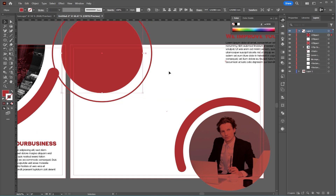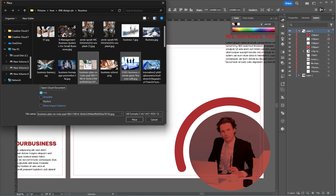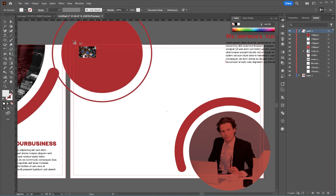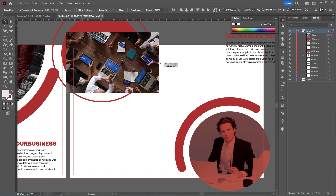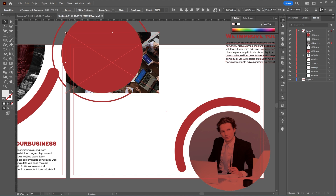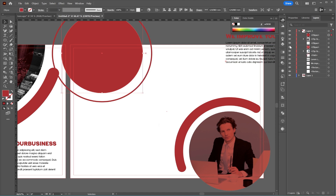I'll make another copy of the inner circle, paste it on top using Control + F, and move an image layer underneath it. Then right-click and choose Make Clipping Mask. I'll change the blend mode of the top circle to Multiply as well.